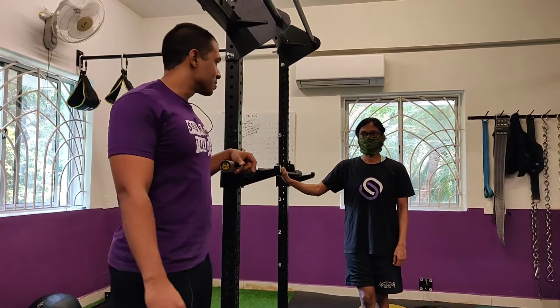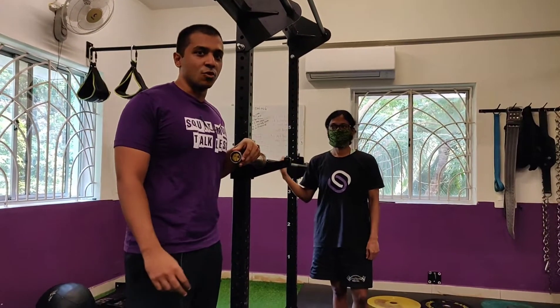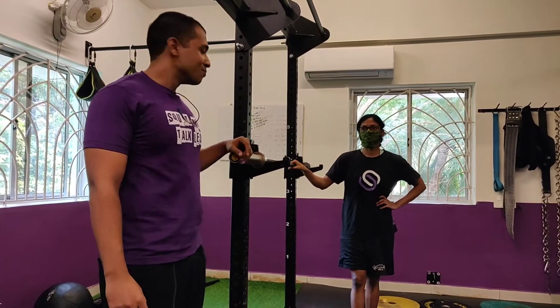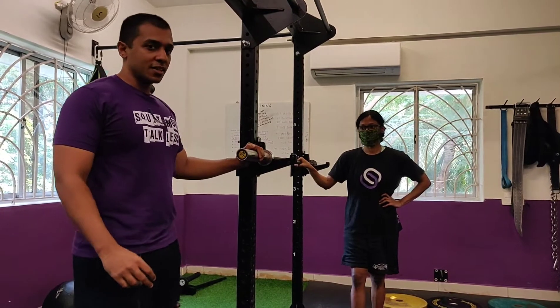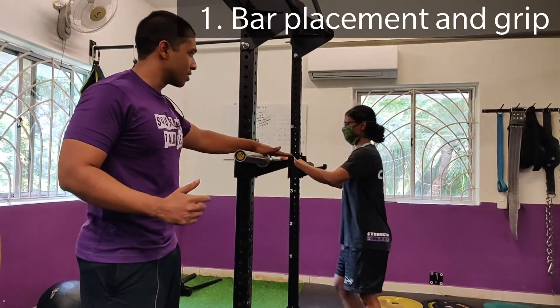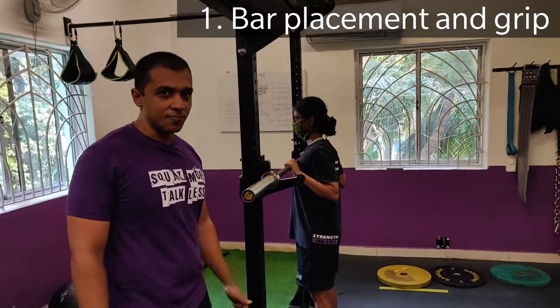Hey guys, this is Varun here and I'm here with Prasanthi. We are going to walk you through a comprehensive tutorial on the overhead press with a bar. This is an exercise we don't see a whole lot of, but it's something most people can do a lot more of. So we are going to start with bar height — this is something a lot of people actually get wrong. You want the bar to be set around sternum height, so for Prasanthi it's right near the top of her sternum.